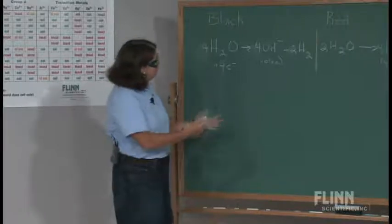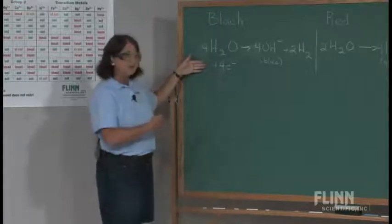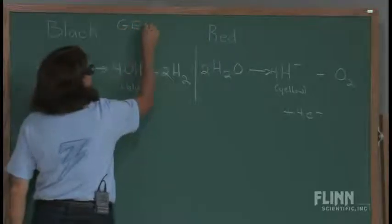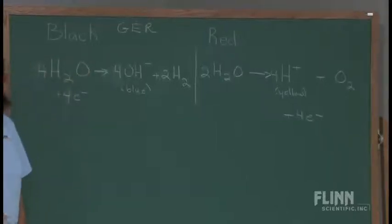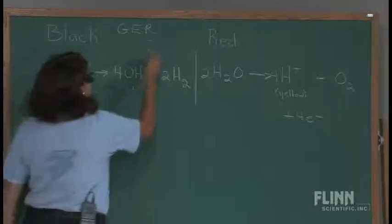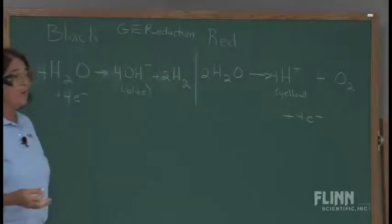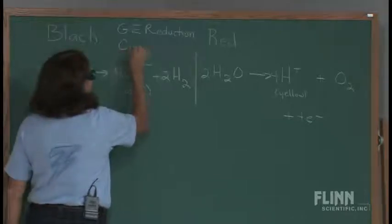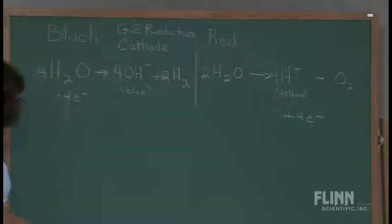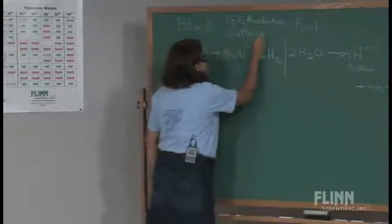At this point, I see that at the black electrode, I'm gaining electrons. Gaining electrons is where reduction occurs, and so a reduction is occurring at the black lead. Reduction always occurs at the cathode — I tell my students in class that I have a red cat. So reduction is going to be occurring at the cathode, and here we have the reduction side of our reaction.